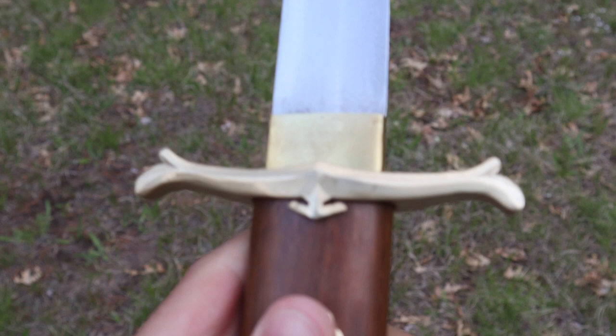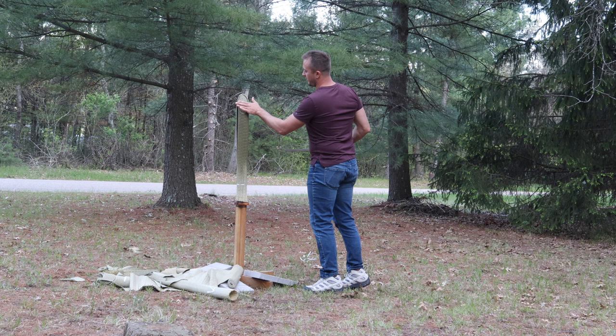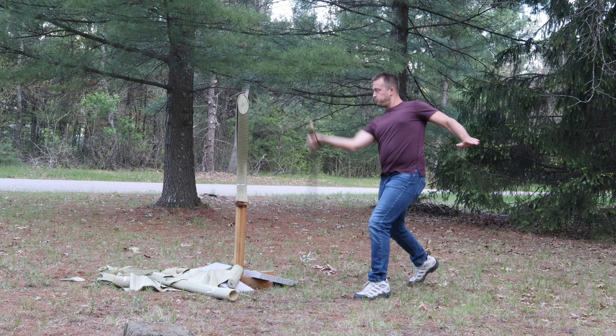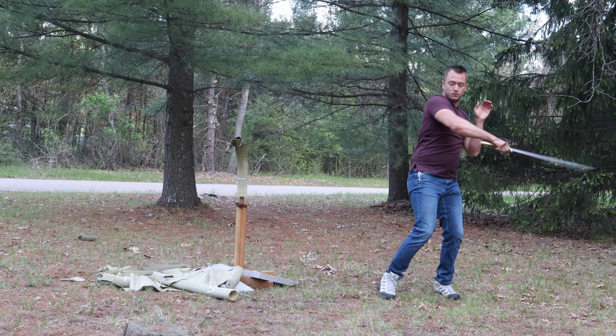That cut very well. We soaked these, of course. If you need tatami mats, click the link below. Very, very smooth cut — excellent quality on this blade. Let's do another uppercut. Very powerful cutting, as you can see. Really easy to maneuver this blade around, even for how big it is, which is a really key sign of a very properly balanced sword from LK Chen.